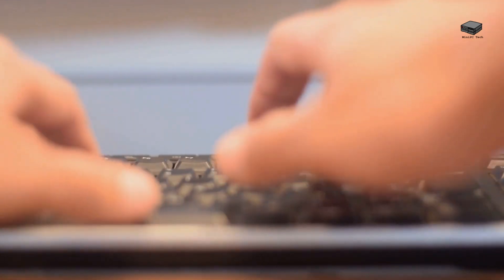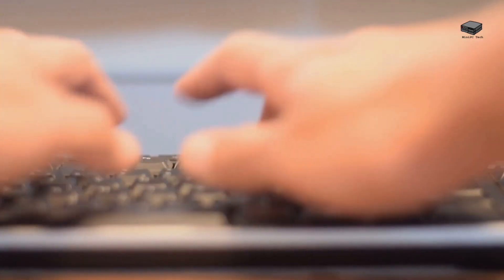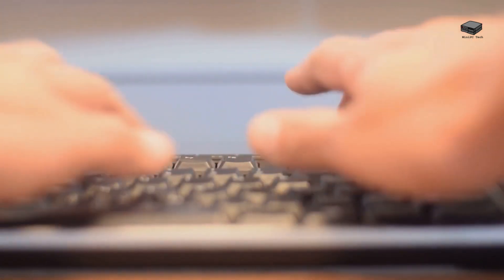Ergonomic design — some seniors might do better with an ergonomic keyboard, and at least one of our keyboards includes a wrist rest to accommodate that. Finally, wireless options — people should not be constrained to where the keyboard is.